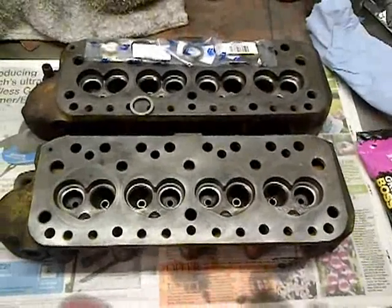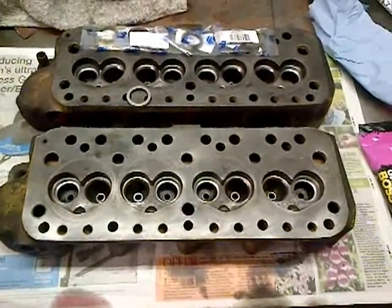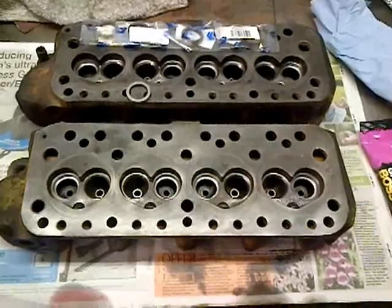Good evening YouTubers, it's AC Dodd here. I've got a couple of cylinder heads here from ML Motorsport and the job tonight is to put some valve seat inserts in suitable for unleaded fuel.